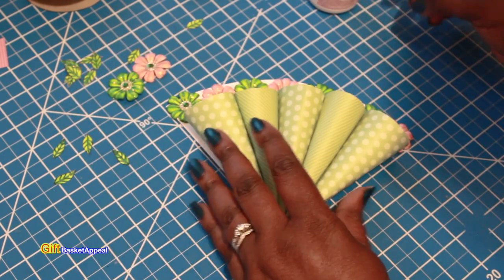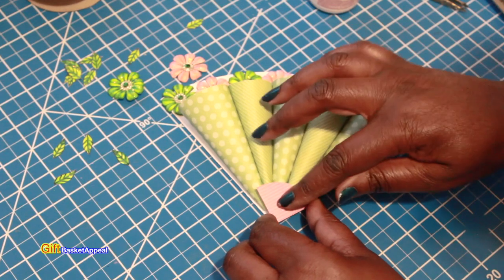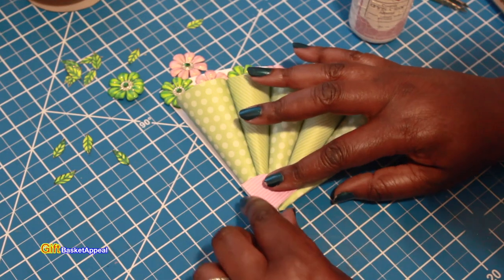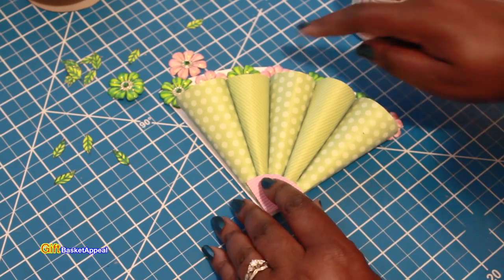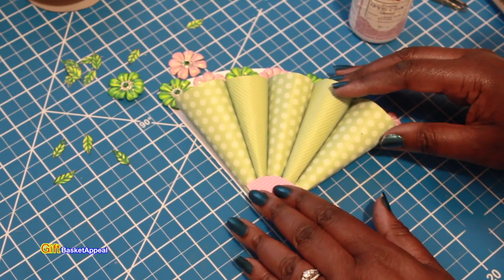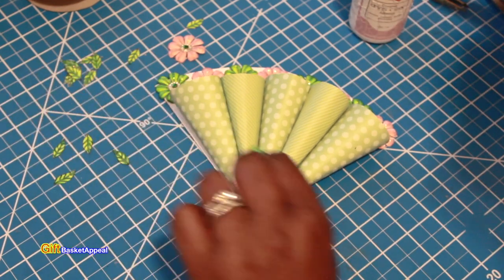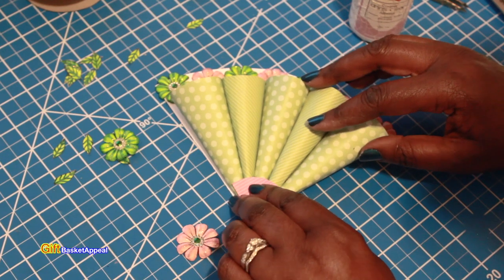Look how gorgeous that looks — see how it's coming together. On the other part right here I just cut a corner to put right there, just a little corner, so that kind of covers it up and gives it that fan look. They called it an umbrella card with a little hook coming out there. I'll post that video so you can see it and pick and choose how you want to do yours.